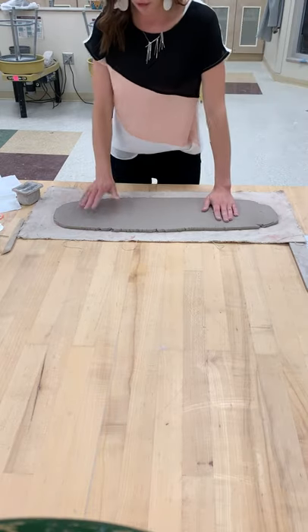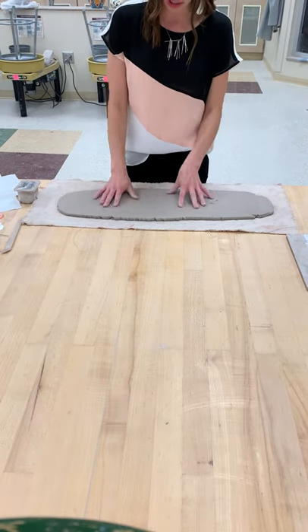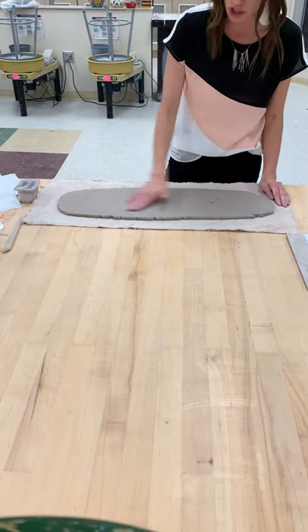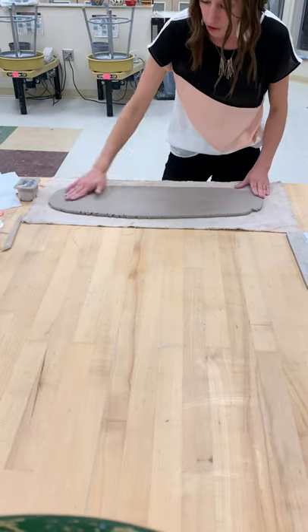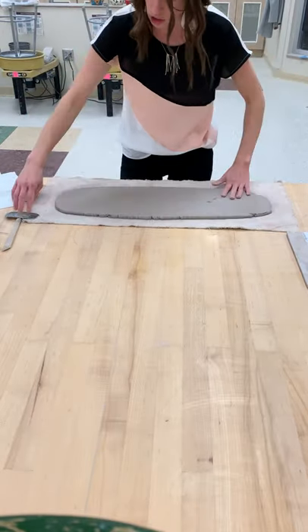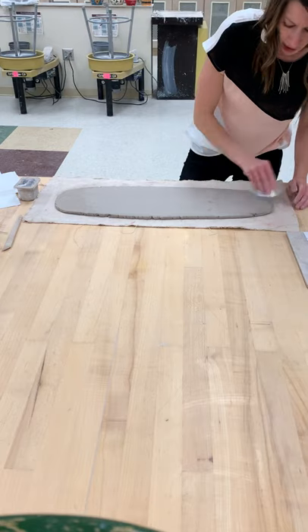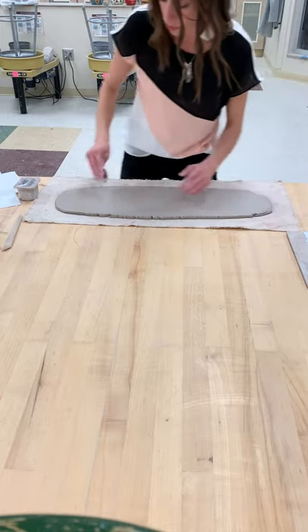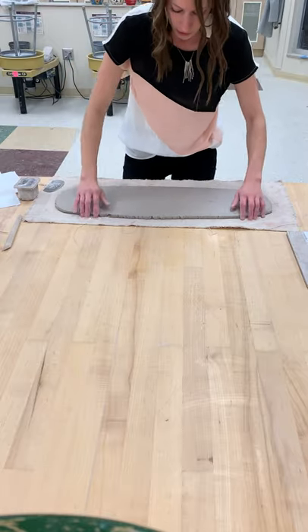Now that we have our slab from the slab roller, I have put a piece of canvas on my workspace so that my clay doesn't stick to the table. I recommend taking a really damp sponge and smoothing out your slab — get all that texture from the slab roller off on both sides, so that it is nice and smooth. These first steps everyone will do, no matter which option you're making: whether you're making a column, a tiki, or a totem.